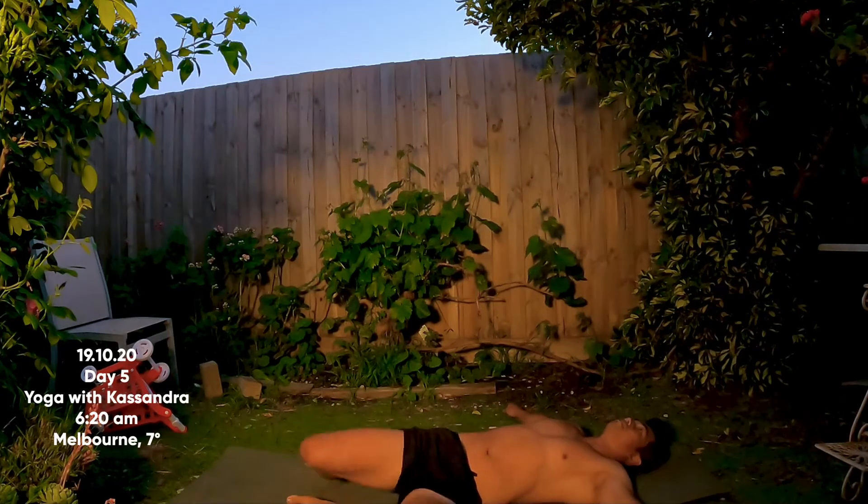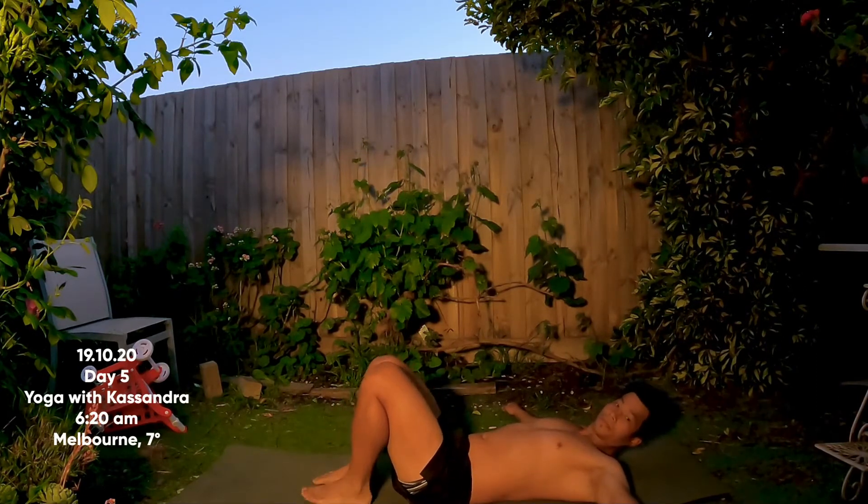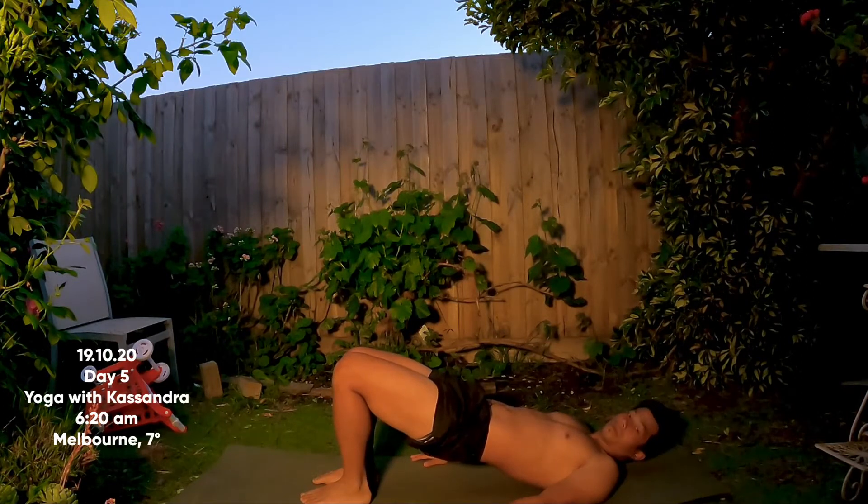Coming back to center, walk your feet in, feet hip-width distance apart, and just lift up into a little bridge pose. Squeeze your glutes, push into your heels, and hug through your inner thighs as you lift up. Big belly breath.